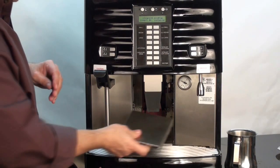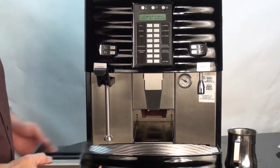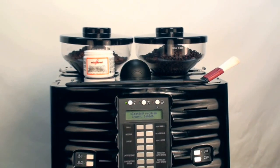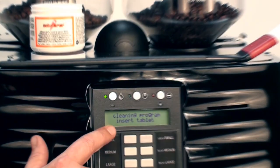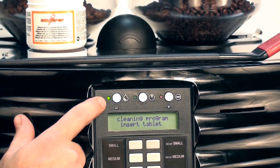You will then take the loose grounds and pull them forward into the drip tray. Next, you'll reinstall the metal shield and reinsert the grounds bin. Upon inserting the grounds bin, you'll notice that the message on the display screen has changed to "Insert Tablet" and the cleaning program light is blinking.